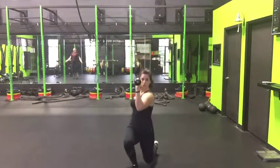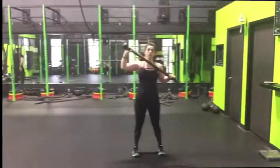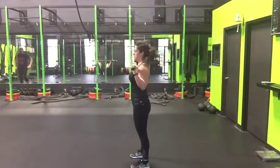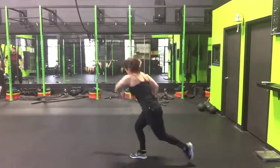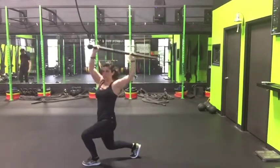We can also progress this to the next level by adding an overhead press at the top. Here I'll turn to the side so you can see what it looks like. We're going to lunge back in a reverse lunge, come forward, and then press.